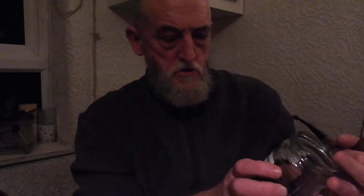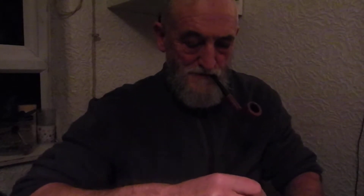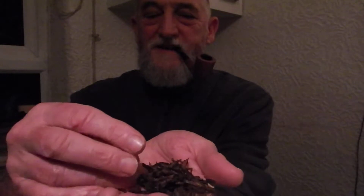Hi guys, today I'm just trying out a little bit of Kendall Rum Flake. Can you see that? It's a really nice Lakeland Flake. What I've got here looks quite broken actually — it's a broken sort of flake.